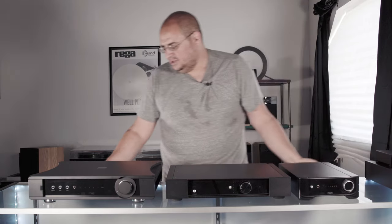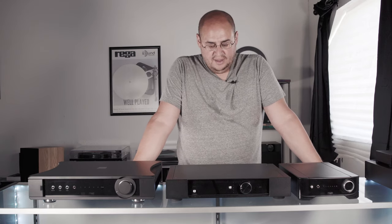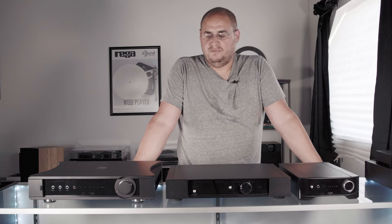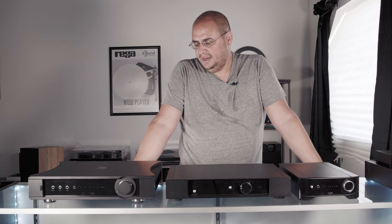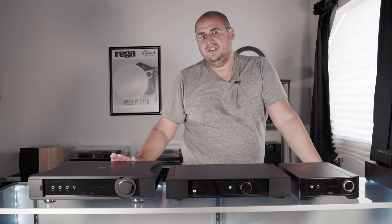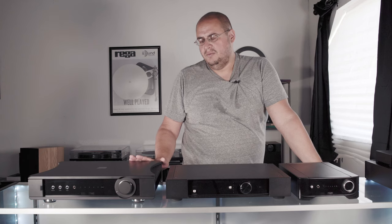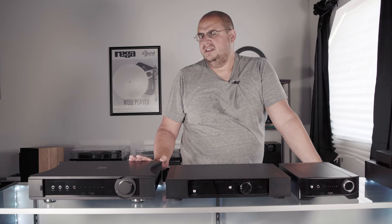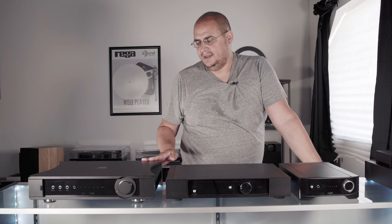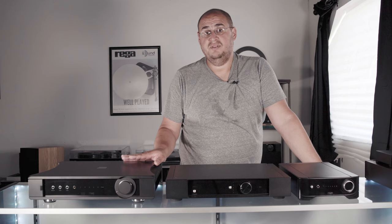I go over all of these having run them for months, if not years. We really enjoy having them in the shop and our customers really enjoy them at home. This Elex R amplifier I've run with the Fine Audio 703s — a $12,000 set of speakers at about 92–93 dB efficiency at 8 ohms — and it held its own. It performs amazingly.